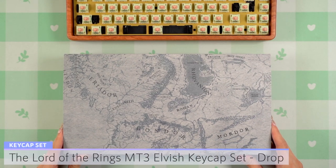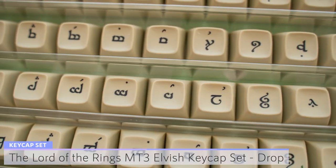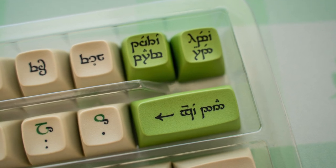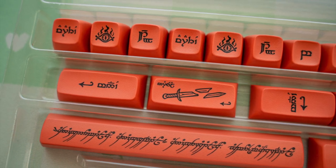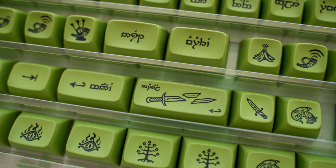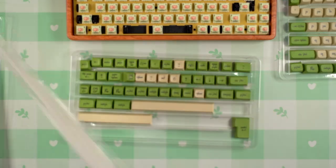If you haven't guessed by the theme already, I'm going to be using the officially licensed Lord of the Rings Hardcore Elvish keycap set. I bought this from Drop a few months ago and I also made sure to grab the Elvish Extras and Evenstar sets. These are dye-sublimated PBT and the novelty keycaps include designs of the One Ring, the Eye of Sauron, the White Tree, and many other significant icons from the books. The packaging for each box has an outer sleeve showing off a map of Middle Earth and everything comes in a sturdy plastic tray.